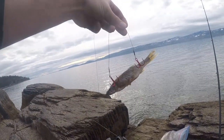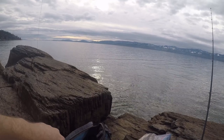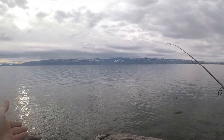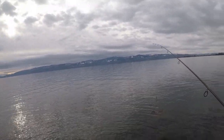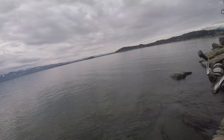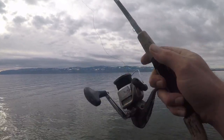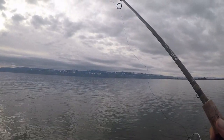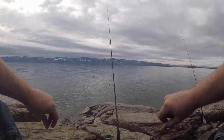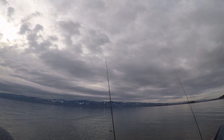That one's gonna go out on the bottom too and we're just gonna kind of chill, see what happens. Nobody knows what's gonna happen. I think right in there is probably the only place we're gonna be able to land one of these fish. Just lob it out, let it drop. Come pick it up.